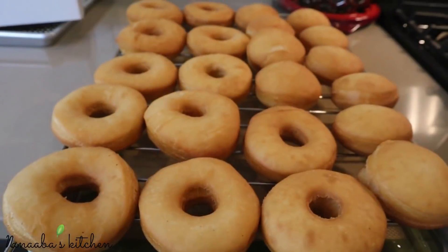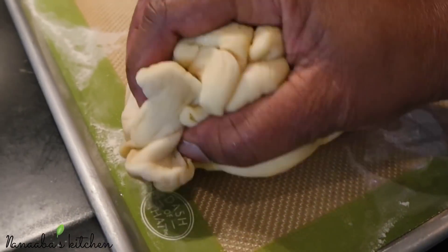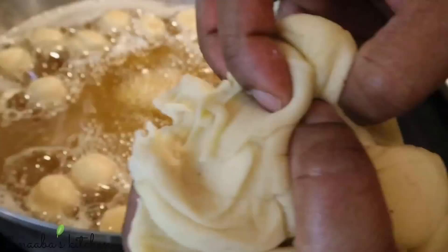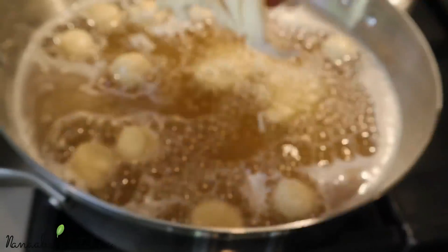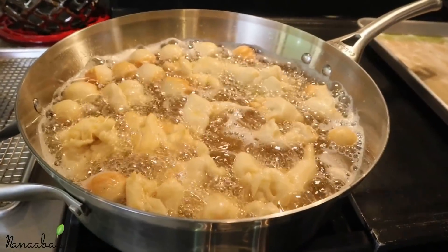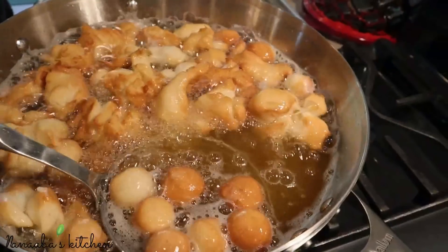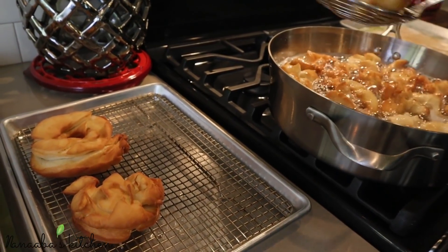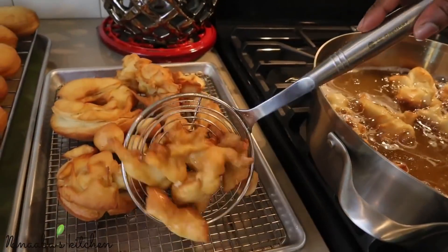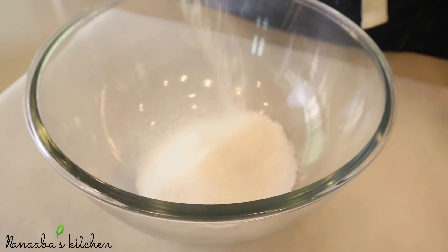We are ready to make these donuts look very pretty, but prior to that we're going to fry the scraps. My children call these IDD — Imperfect Delicious Donuts. When you fry them this way they get these pointy, edgy areas that are so crunchy and very delightful to eat, very enjoyable. That's also done now.